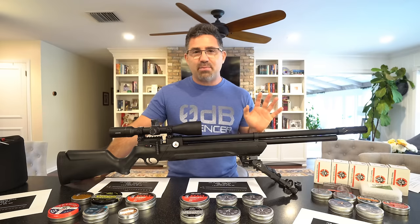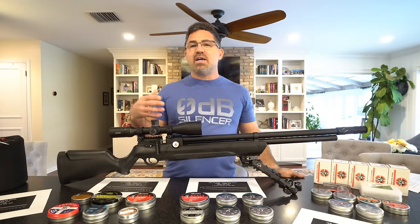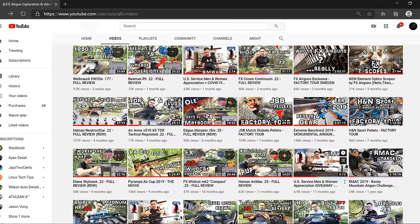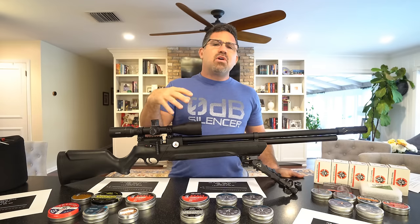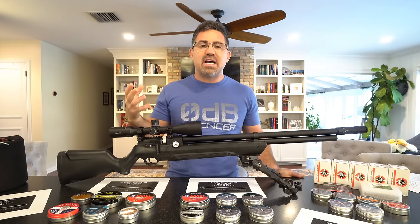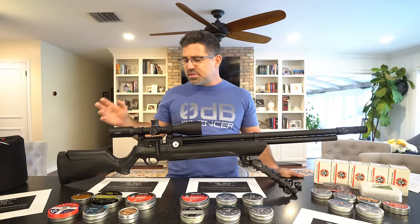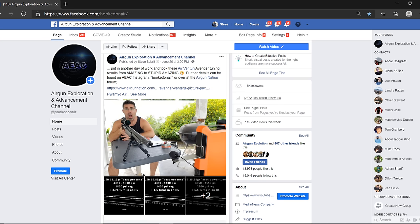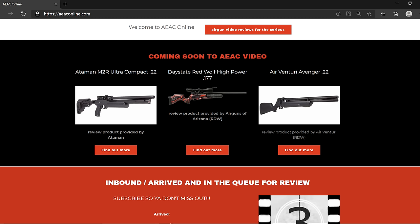If you are new around here, this is not my primary YouTube channel. AEAC Vlog is a secondary channel to the Air Gun Exploration and Advancement Channel, also known as AEAC Home. It's over on that other channel where you'll get full reviews of products. You can also hit me up on Instagram Hooked on Air, Facebook AEAC Air Gun Exploration Advancement Channel, or visit my website AEACOnline.com.